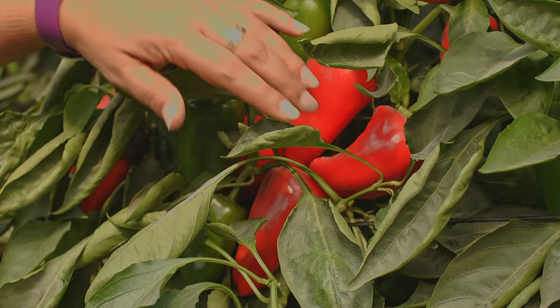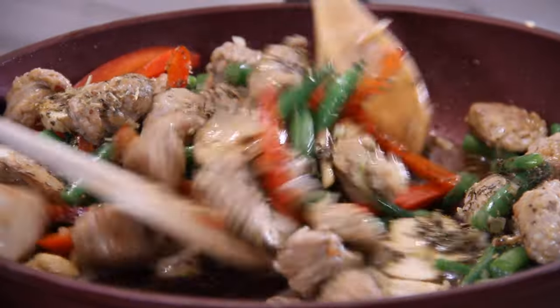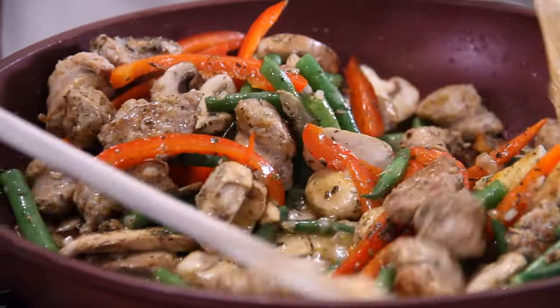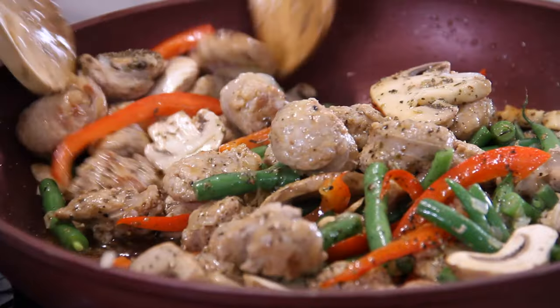Give everything another quick tossing and turning. This is just my choice of seasoning — be creative and use whatever you like: some paprika, some hot pepper flakes, whatever you desire.